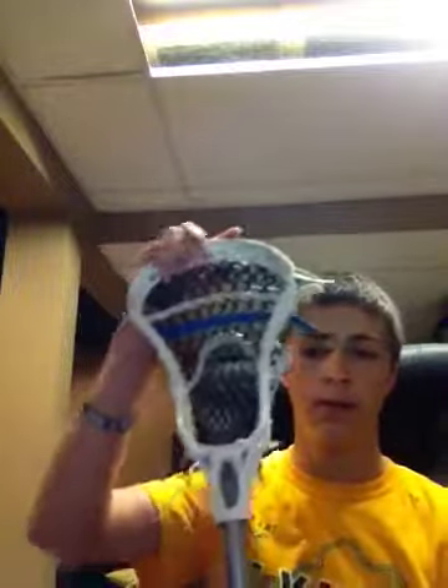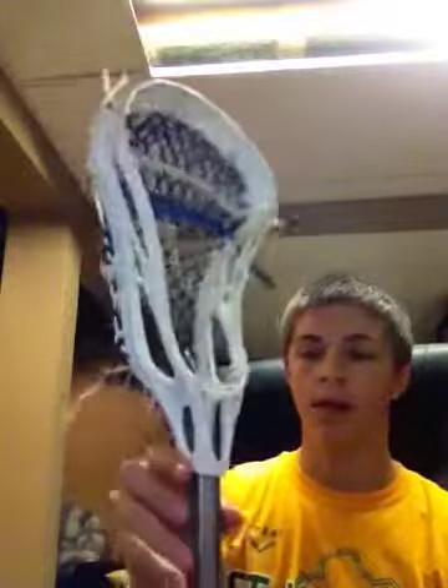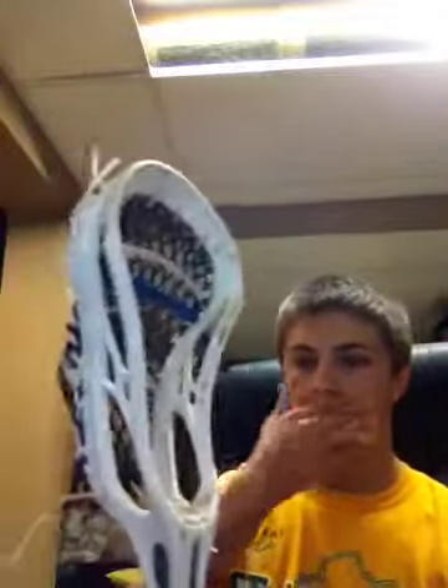I've been using this for maybe four or five weeks and getting really used to it. Why I like it is it is super, super light. Right now I have the shaft on, but if I take this off, it's a good like six ounces at least without the mesh.